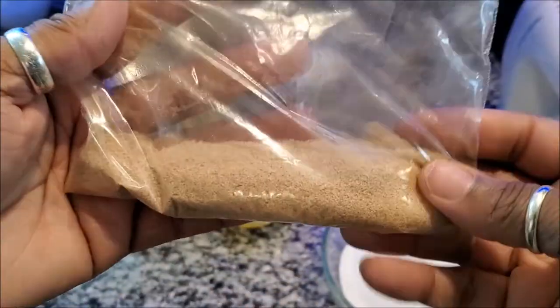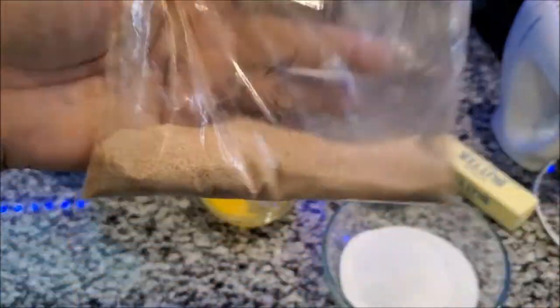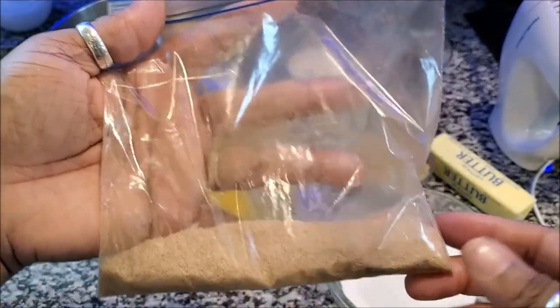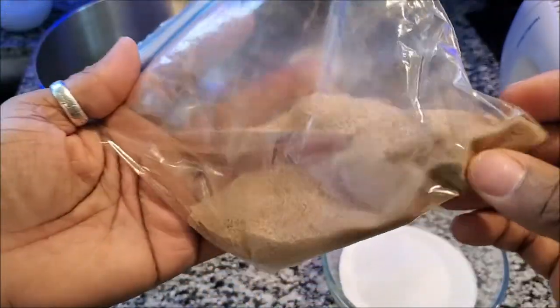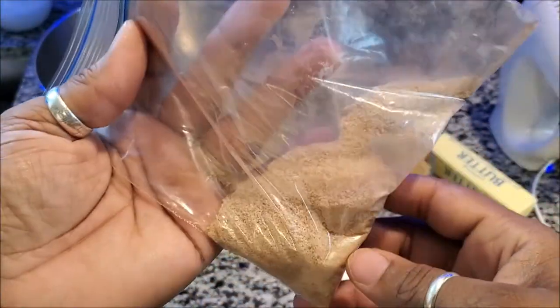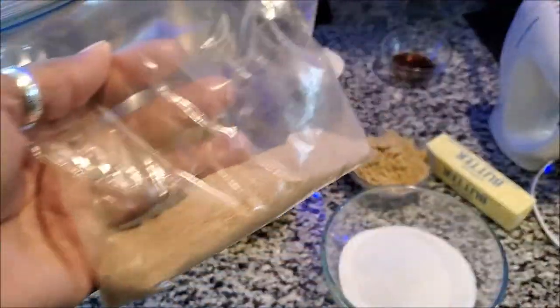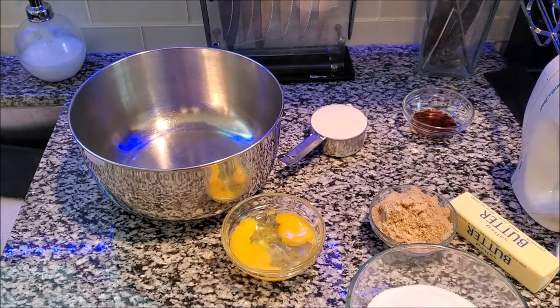Here is some sugar and some cinnamon. You want to get about this amount — I didn't really measure it, but this is a regular sandwich bag and that's how much sugar you want. Add to it about a good two teaspoons of cinnamon. First thing we want to do is add together in the bowl the butter, the shortening, the sugar, the eggs, and the vanilla.